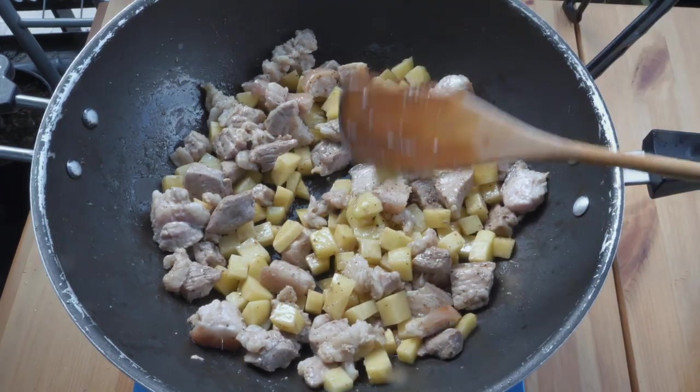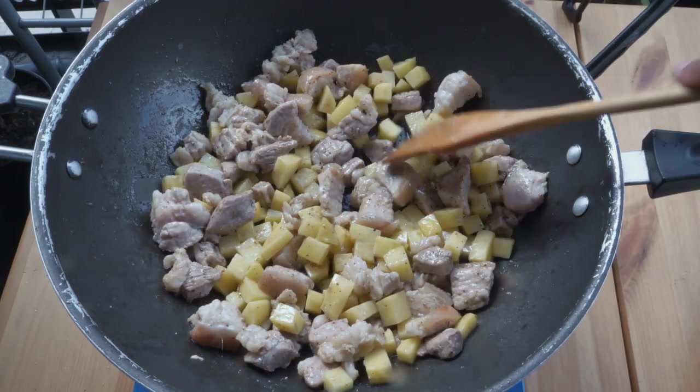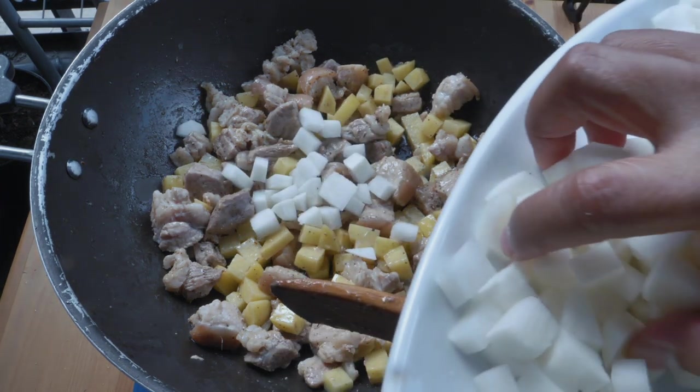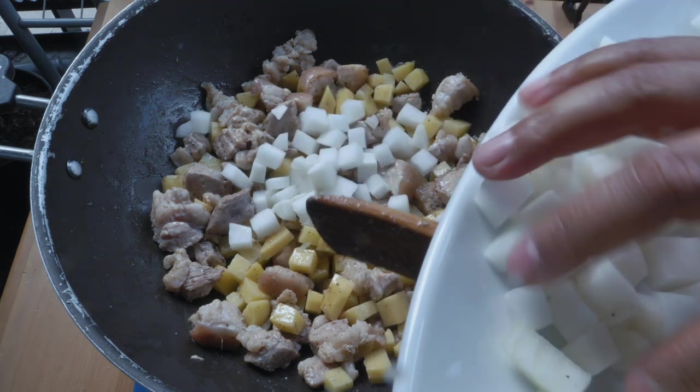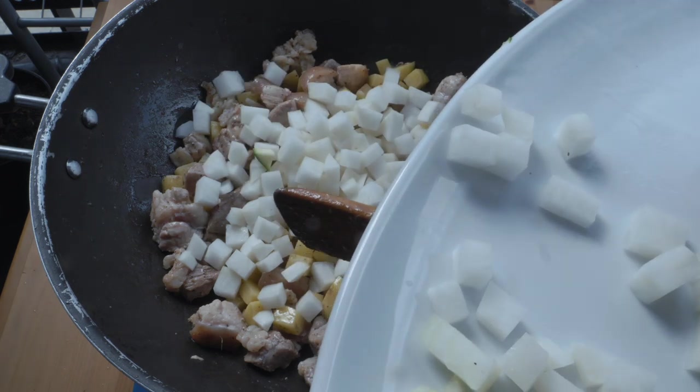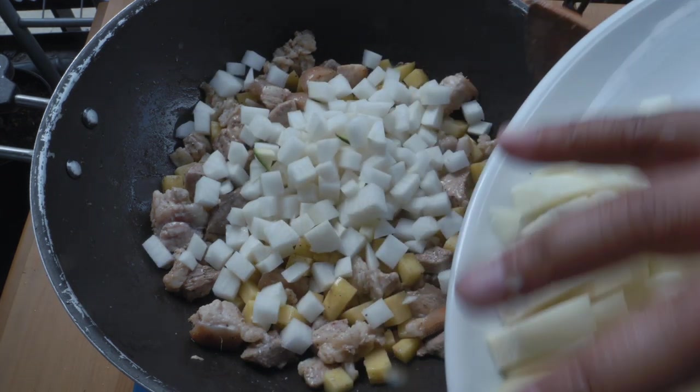After cooking for two minutes, add in the radish and the onion.